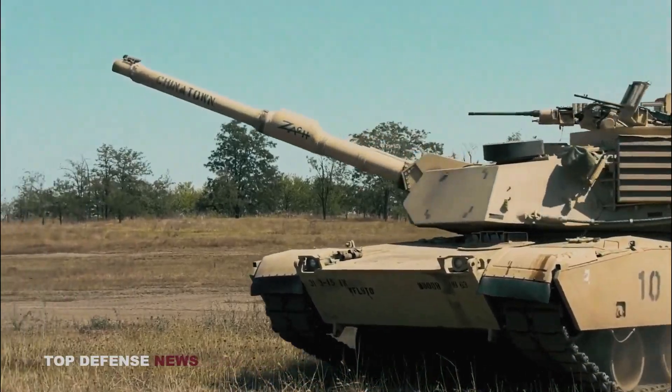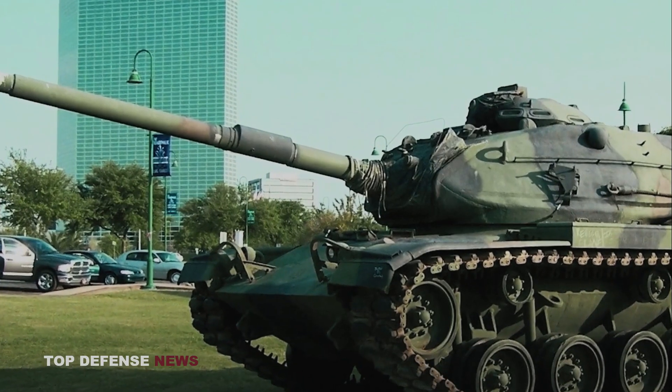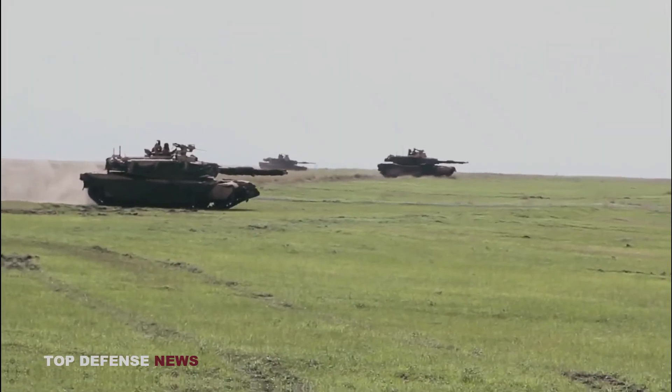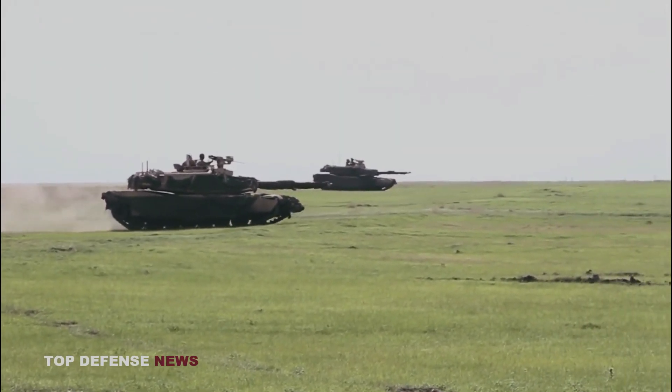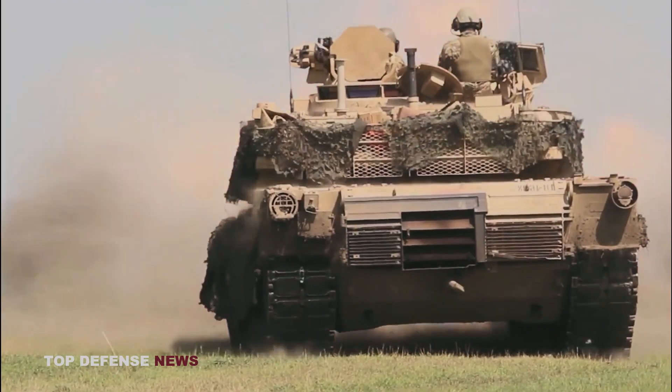The M1 Abrams was developed from the failure of the MBT-70 project to replace the obsolescent M60 tank. There are three main operational Abrams versions: the M1, M1A1, and M1A2, with each new iteration seeing improvements in armament, protection, and electronics.